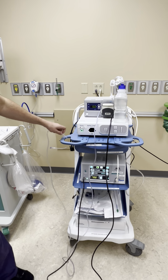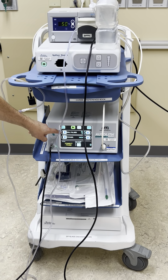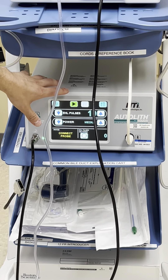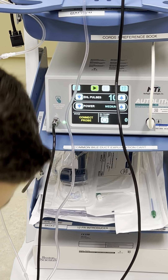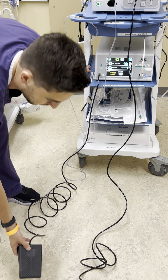The next thing you're going to do is use your EHL lithotripsy unit. You can adjust the power and the pulses on here. There's also a play and pause button so it's either on standby or ready to shoot, and you will use this foot pedal for the EHL — that will be connected and stay with the cart as well.